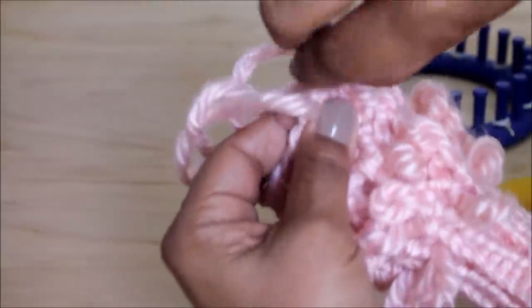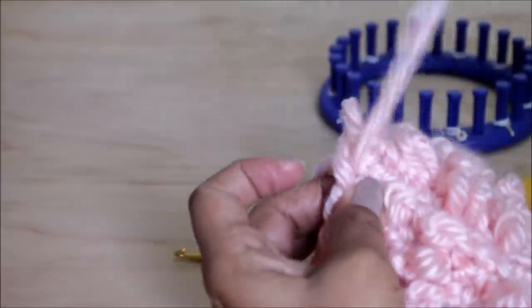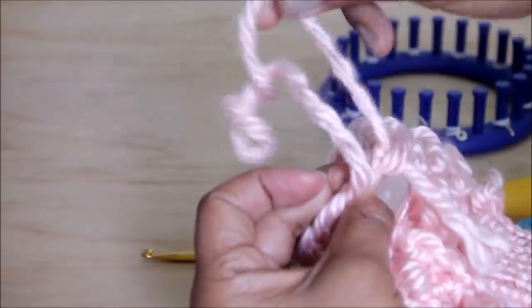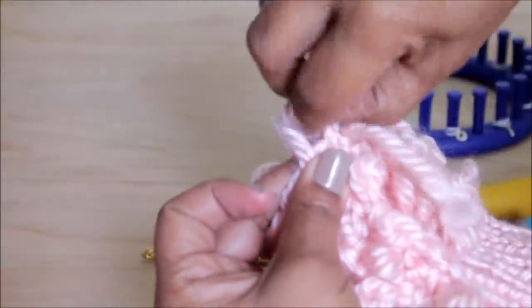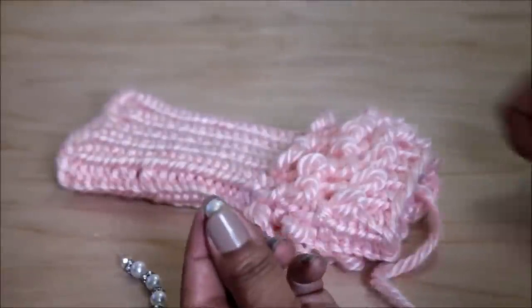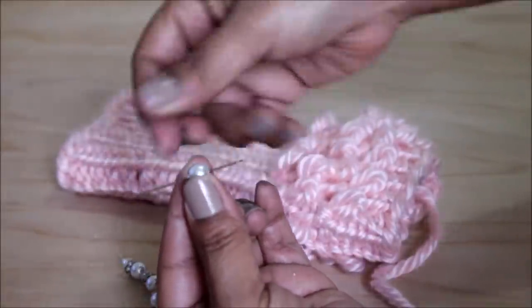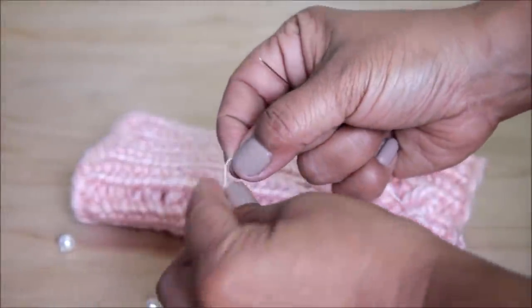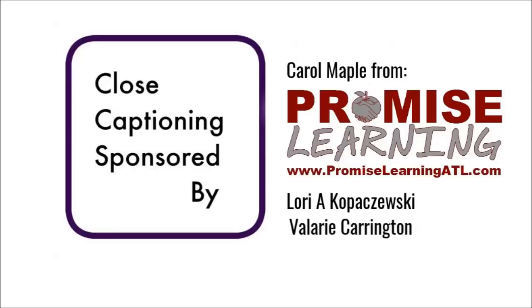Once you've pulled all of the stitches you'll have a really long tail — weave it in just like you did for the top portion. You can use a needle or your crochet hook. In my case I added some beads — make sure you use a needle that will fit through the beads and use nylon thread to add them. Special thanks to Carol, Lori, and Valerie for covering the cost of closed captioning. Remember to comment, share, subscribe, and come back and loom with me.